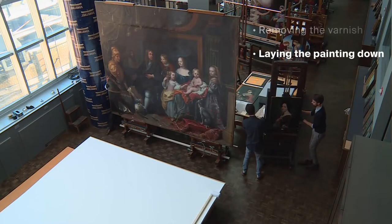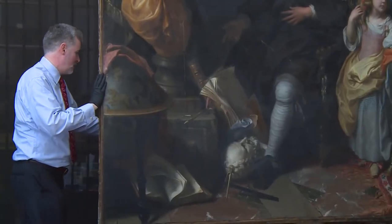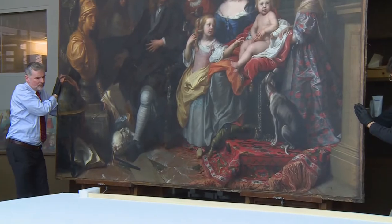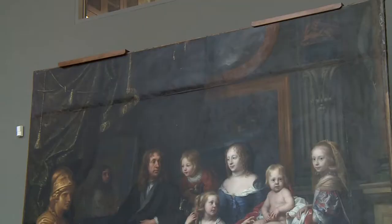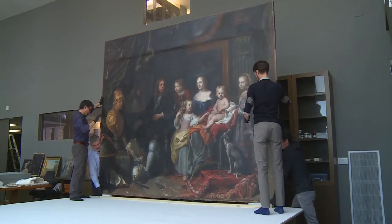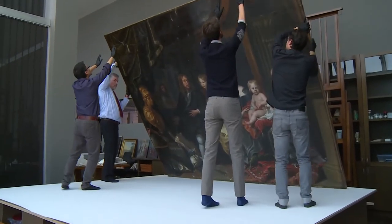Now the cleaning is finished, the next step is to deal with the structural issues. When the painting was turned over to a smaller stretcher at the beginning of the 20th century, it caused a rupture in the paint film. The bigger problem in a sense was caused when it was turned back expediently in 2012, resulting in a lot of distortion that basically bisected the picture.